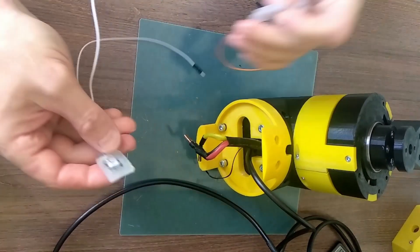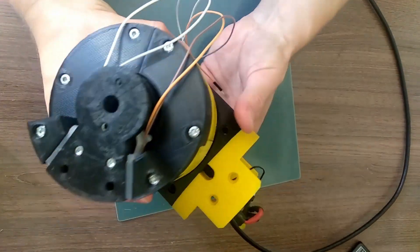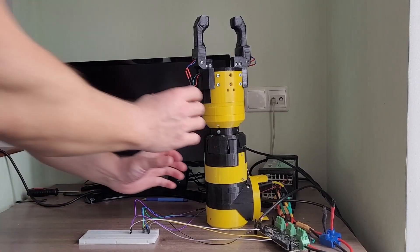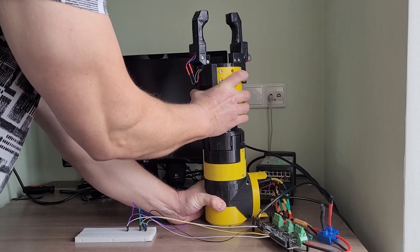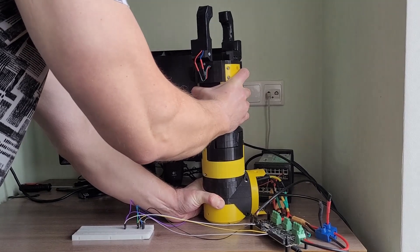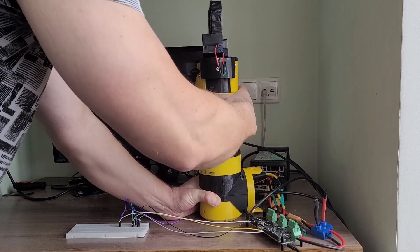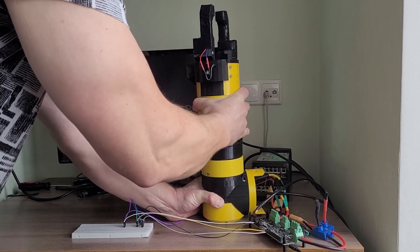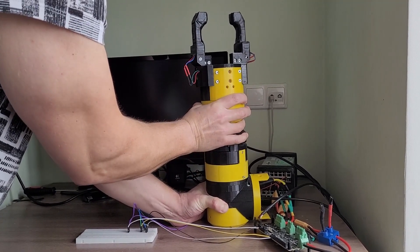As you know from my previous videos, I use sort of force sensors made of Velostat — this is a force-sensitive resistor. And now thanks to these sensors I can detect the load applied to the joint and make the joint follow this external force. I will need this feature later when teaching the robot to execute certain trajectories.